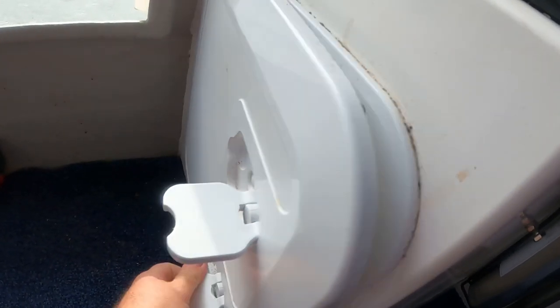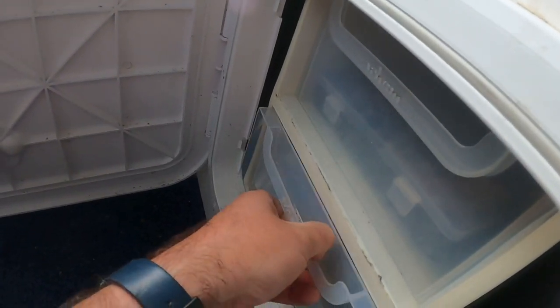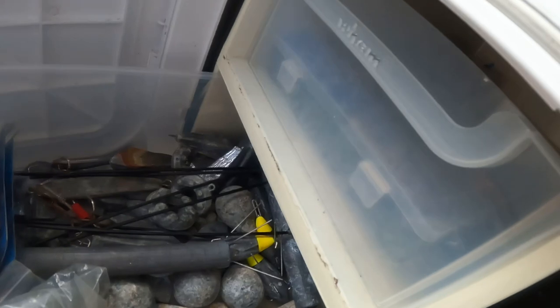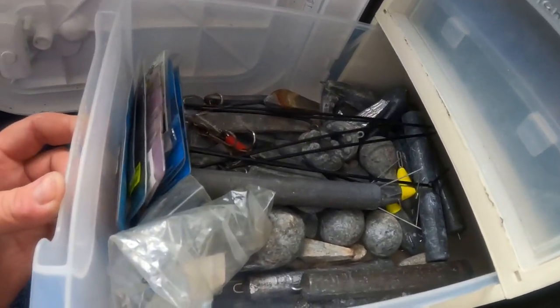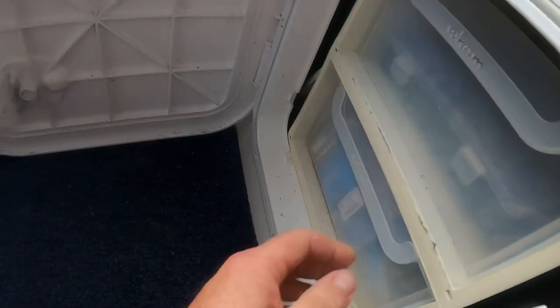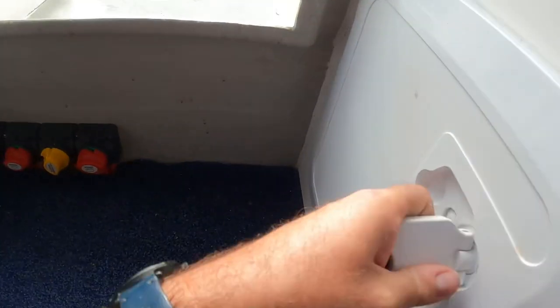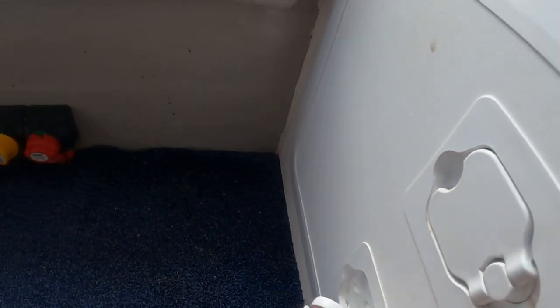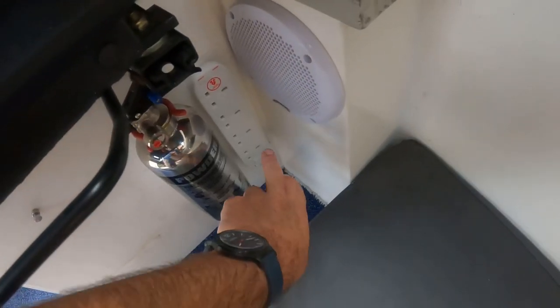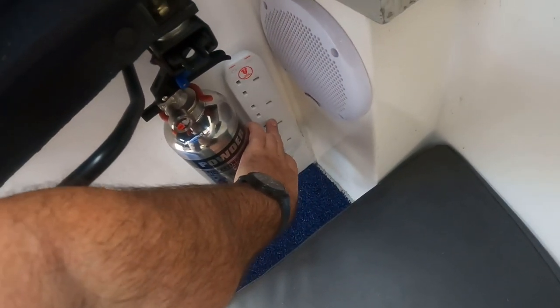There's a first aid kit, thermal protective aids, and an offshore flare pack. I've rigged up a DIY storage solution here — quite handy — with fishing terminal tackle in here, so I don't need a tackle box out all the time.